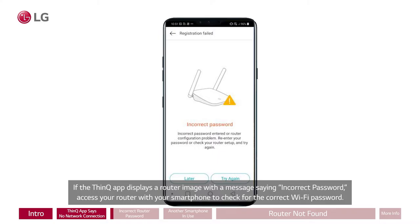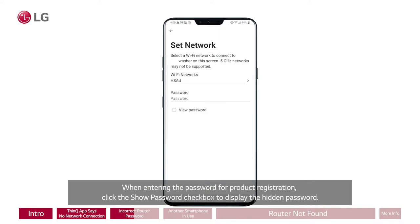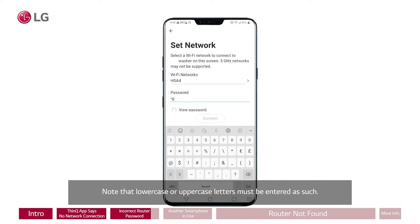If the ThinQ app displays a router image with a message saying 'Incorrect password,' access your router with your smartphone to check for the correct Wi-Fi password. When entering the password for product registration, click the View Password checkbox to display the hidden password. Note that lowercase or uppercase letters must be entered as such.